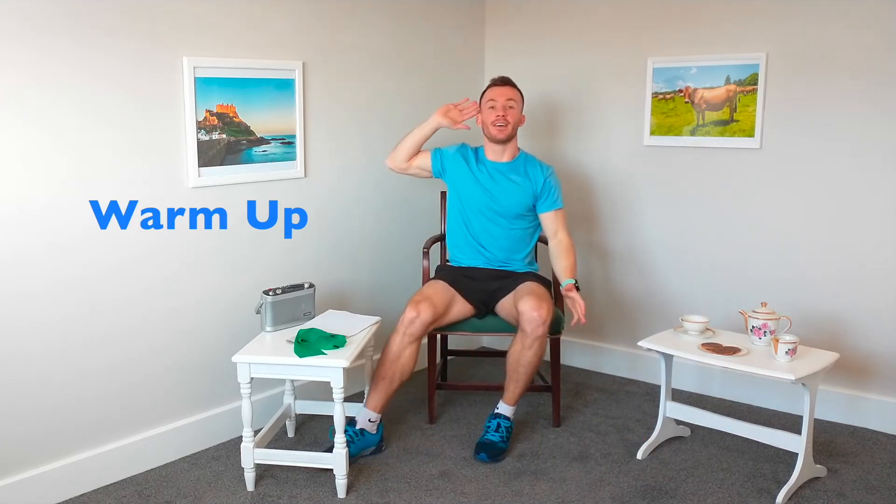Next exercise is called side taps. We're stepping out to the side and bringing that hand up at the same time. This is also a good exercise for coordination and we're warming up those muscles on the side of the legs as well. Coming back into the middle — you might not get this one first time, it's just practice, but you will get there eventually.